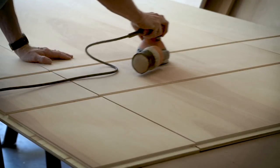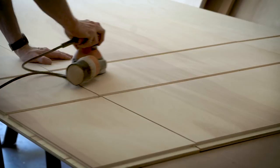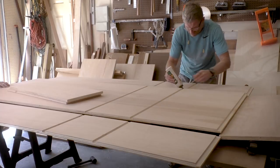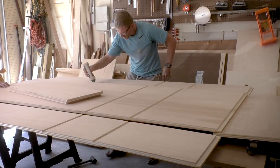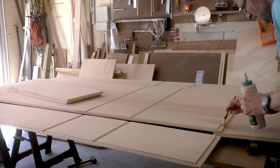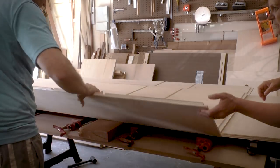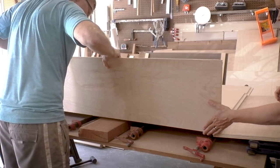It's good practice to sand the inside of the cabinet before glue-up. It's a lot easier to sand this way so that there are no corners or edges that you have to work with. Now I'm going to glue it up. I've got a couple of helpers — my wife and my daughter — that are going to help me hold things in place. It's simply a matter of gluing and clamping.